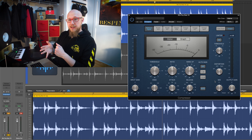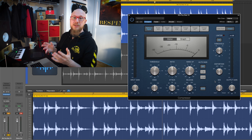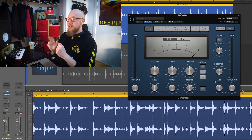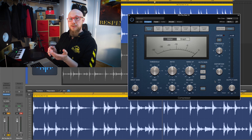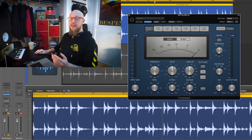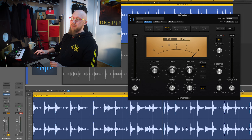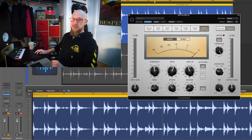A fun part of using analog gear is that they color the tone of your signal with the components they use or the saturation they can bring in by enhancing certain frequencies. Here in Logic, you can find three different types of distortion settings that add their own vibes. To simplify, the soft will be the most aggressive one and the clip the less aggressive saturation settings. Experiment with that and see what works best with your audio. Add that to all the emulations of modern and classic compressors you have in Logic and you will end up with a lot of very nice compressor flavors.